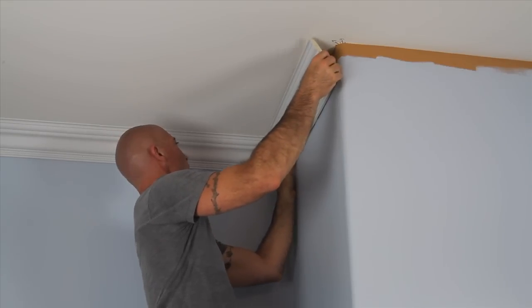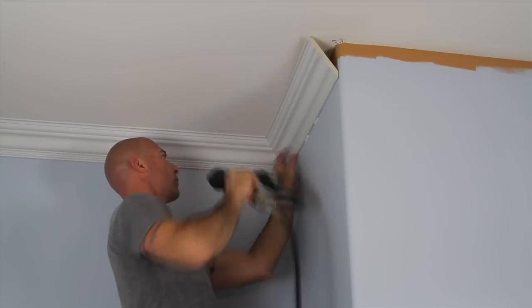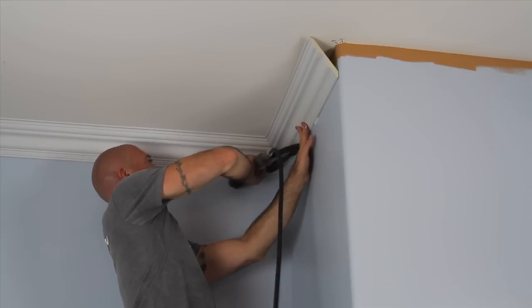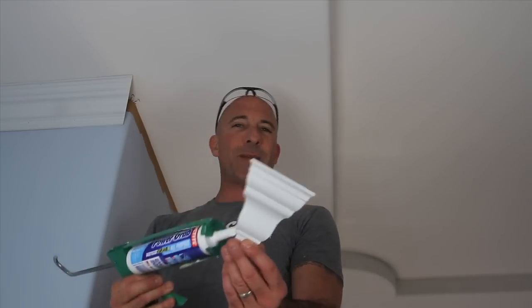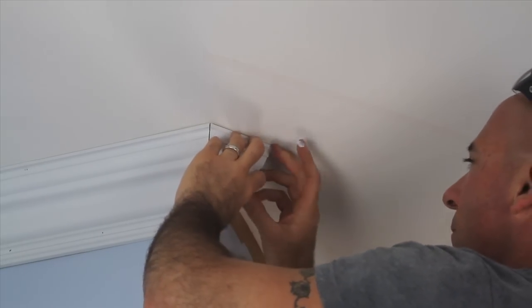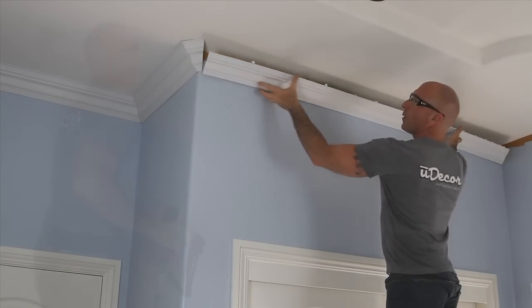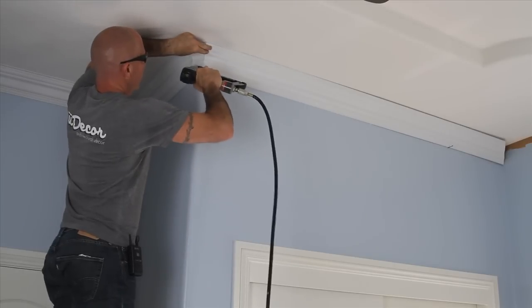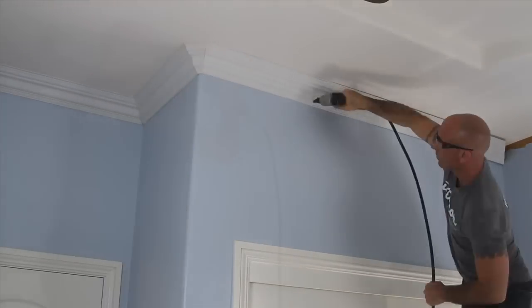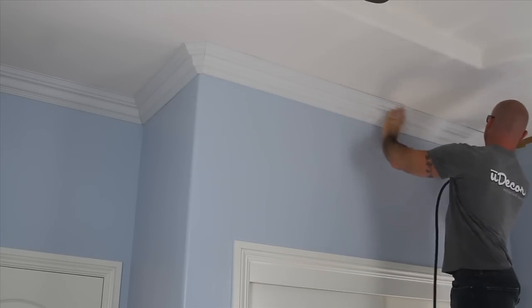We're going to start by nailing piece 7 on the left side, leaving the right side free so we have room to adjust it when we connect our transition piece. We put some adhesive on the sides of the transition piece where it will meet up with pieces 7 and 9, and also on top. We add adhesive on our 9th piece and put it in place. Once everything lines up, we can go ahead and secure all of piece 9, the transition piece, and the right side of piece 7 with nails. And our corner is complete.